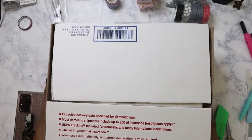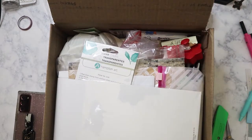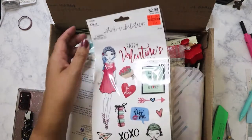Let's open it here. Oh my gosh, she stuffed it just like I stuffed her box — I sent her a box last week, so please go check out her video. I'm going to try to link that at the top.